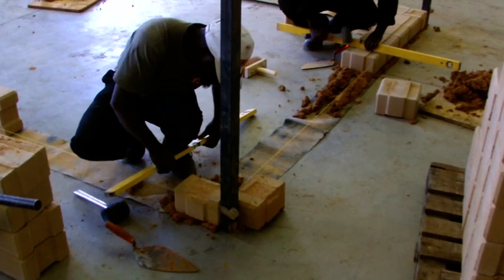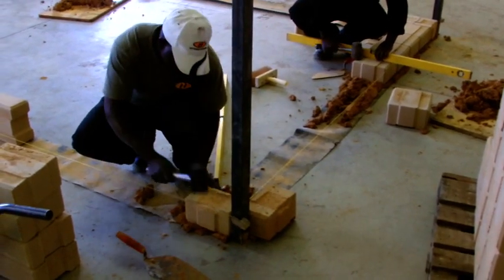The first course is the most important course. If there's any error in your first course, it will exponentially show in the walls of your building when you start building. It is thus very important that you make sure that the first course is 100% level.